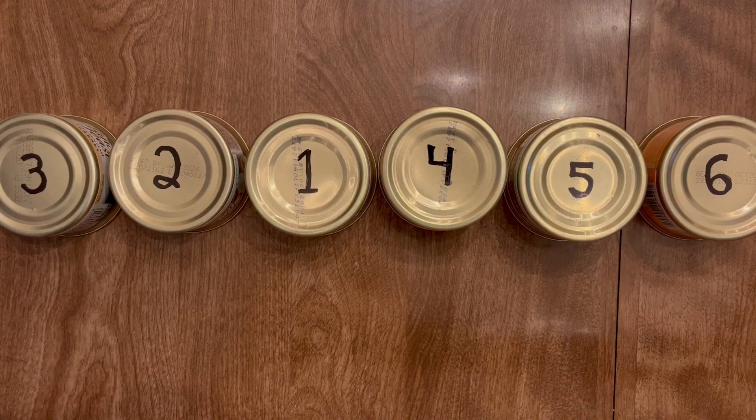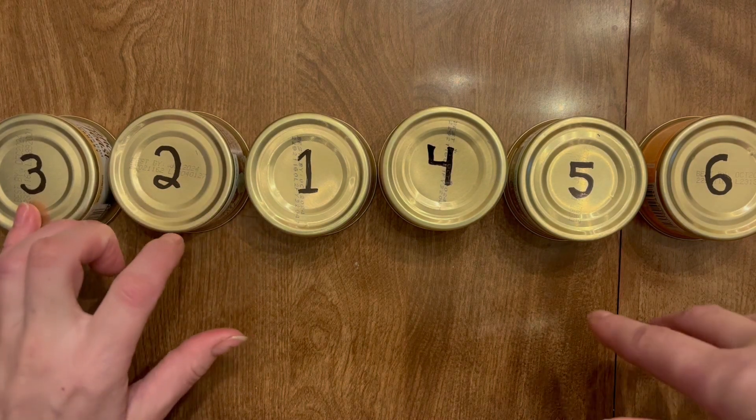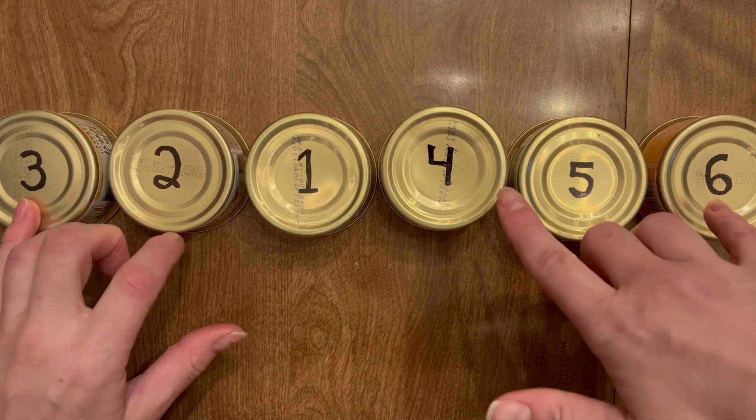I move the cans so they're in one horizontal row. The left hand is going to type the dots one, two, and three. And then the right hand will type dots four, five, and six.